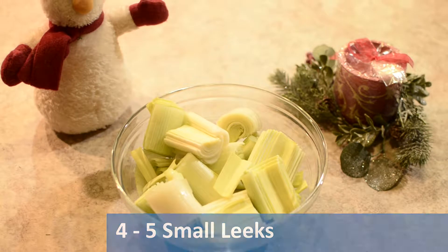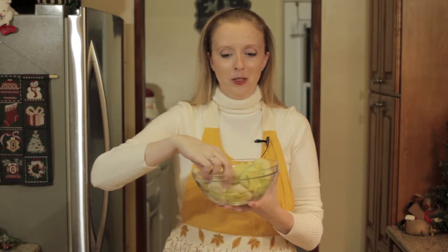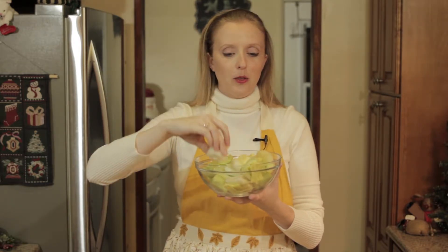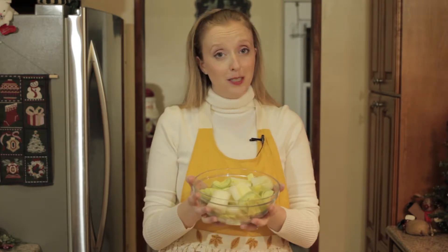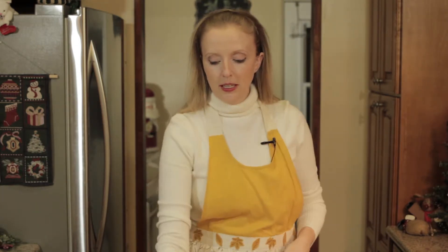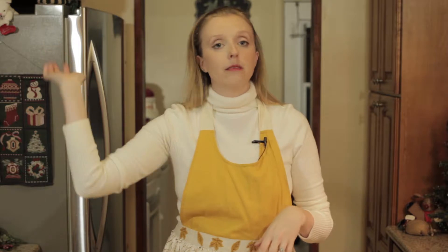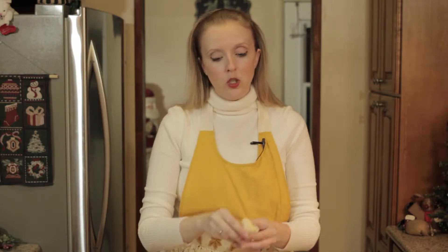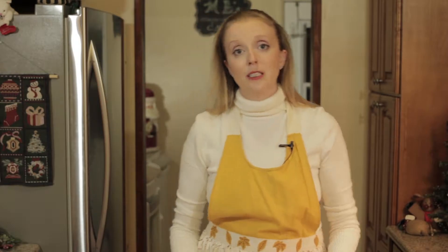The next ingredient you need are leeks. You want to get either four to five small leeks or in my case two giant leeks, because that's all that was available. Just gauge the size — what you want is about this much. You're going to cut them into three-inch little blocks and cut in half as well. Only use the white and the ever so light green — don't use the dark green, that's for something else. With leeks, you also want to make sure you wash in each of those layers. It's a little bit tedious, but it's really good because then you don't get bacteria in there.